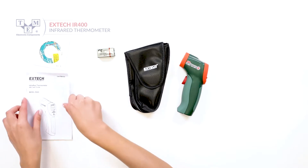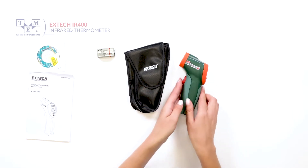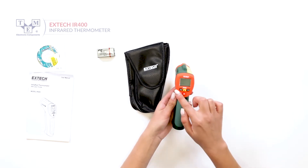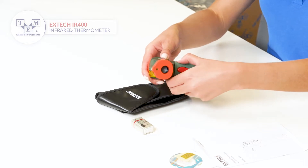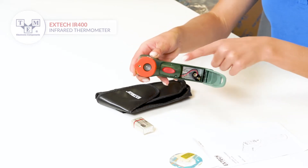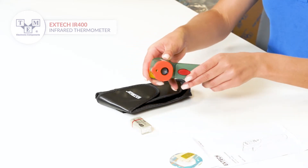A user manual and a CD is included. It is equipped with an LCD display, 4 physical buttons, an IR measure lens and laser pointer, a trigger and a battery slot. It is powered by a standard 9V battery, also included in the set.